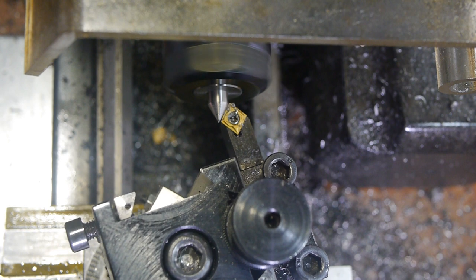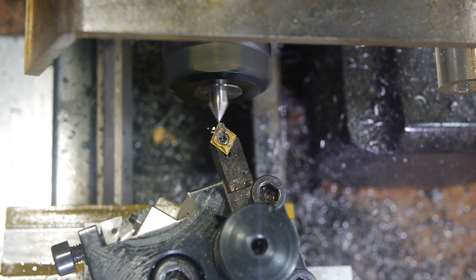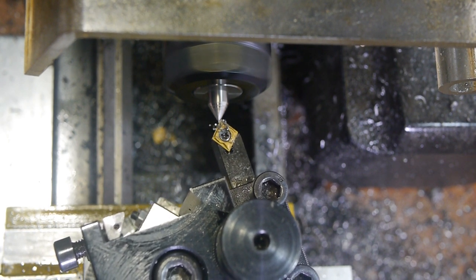From the camera's perspective, it looks like I have the insert set to the wrong angle here, and it's rubbing slightly, but I didn't notice while I was doing the work.